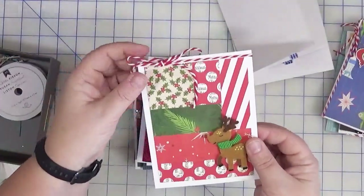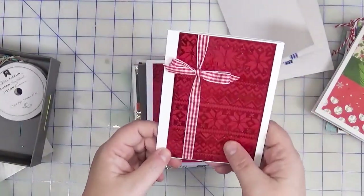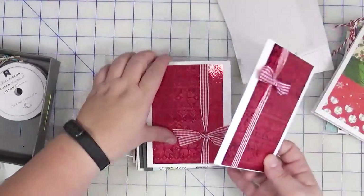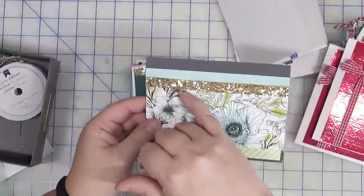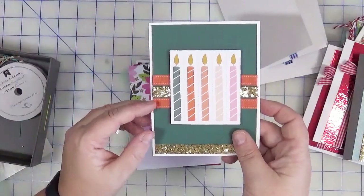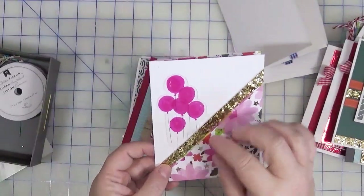This one I added the twine along the top and again just needs a sentiment. Then I had these foiled panels — I had been experimenting with foiling and had these sitting in a bin waiting to be used — so I thought why not make it look like a gift, like a present. I'm thinking I'll probably add a gift tag with a sentiment on it, so I have two of those. I used the ribbon on this card — the glitter ribbon — and I think this one just needs a sentiment. Here I used the orange ribbon and the glitter ribbon again; this just needs a small happy birthday. This one I added the gold ribbon across the top and again it just needs a sentiment.